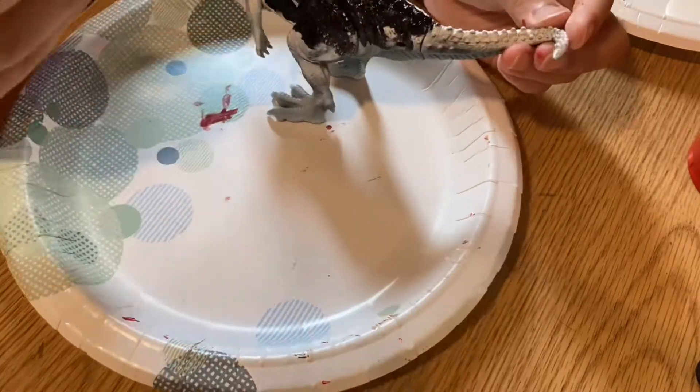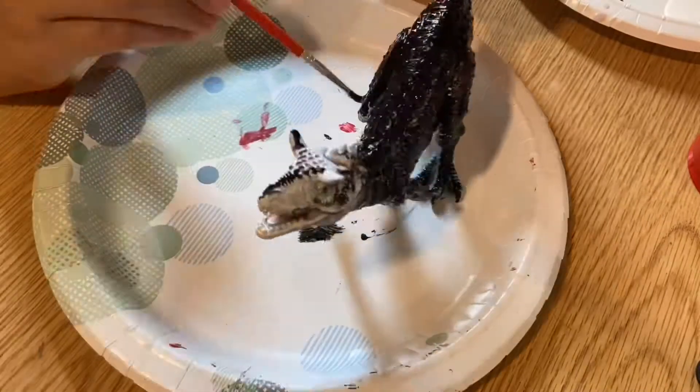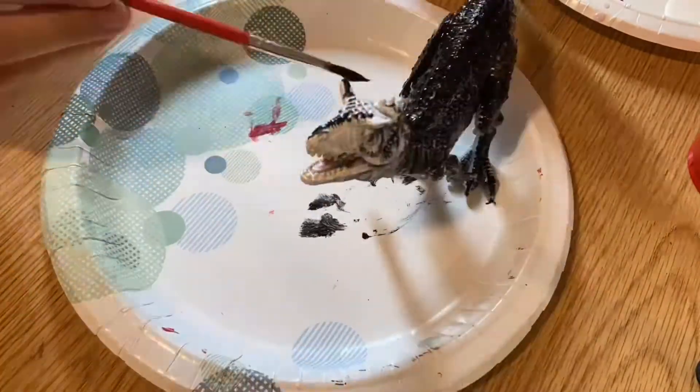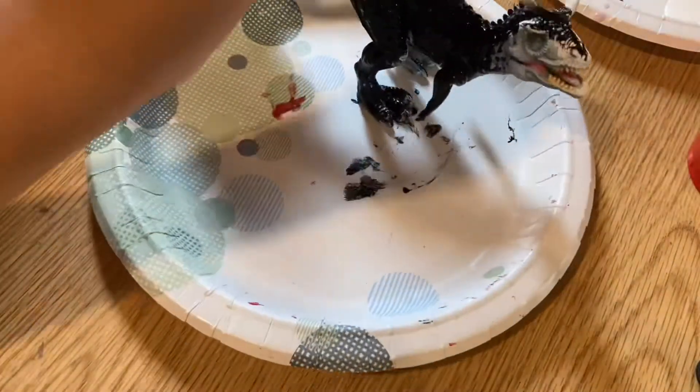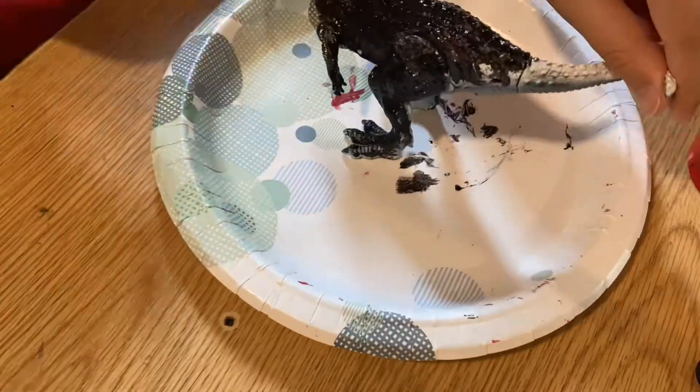I first painted it entirely black, and after that dried, I applied yellow stripes to it and let that dry, and then I painted the eyes and the horns and the claws as well.